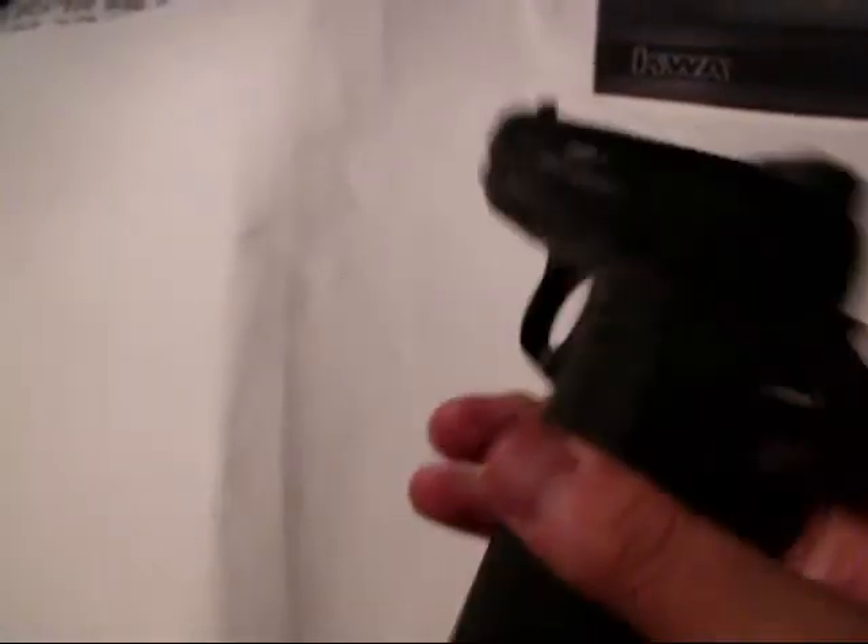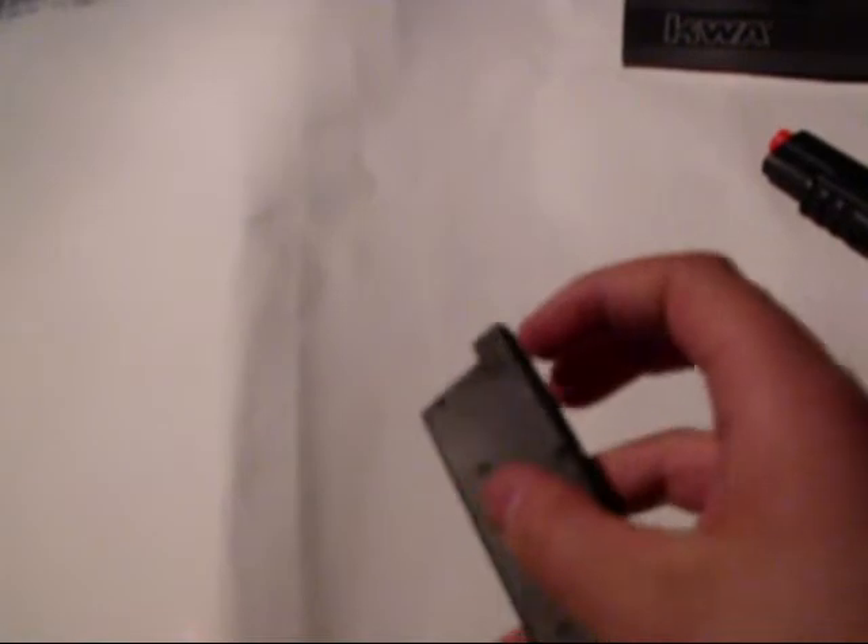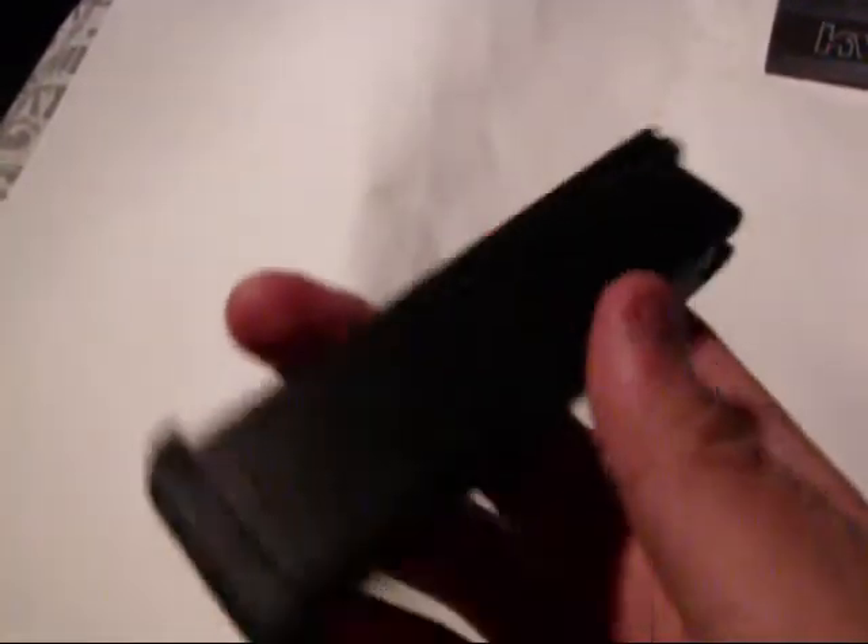The mag release is not ambidextrous, but the safety is. The mag comes out really smooth, which I like. This is a 14-round single-stack magazine with no trademarks on it, except for a small 'manufactured in Taiwan' marking.